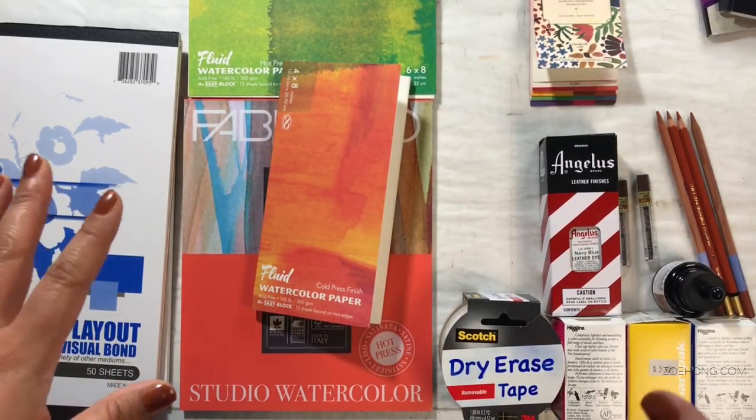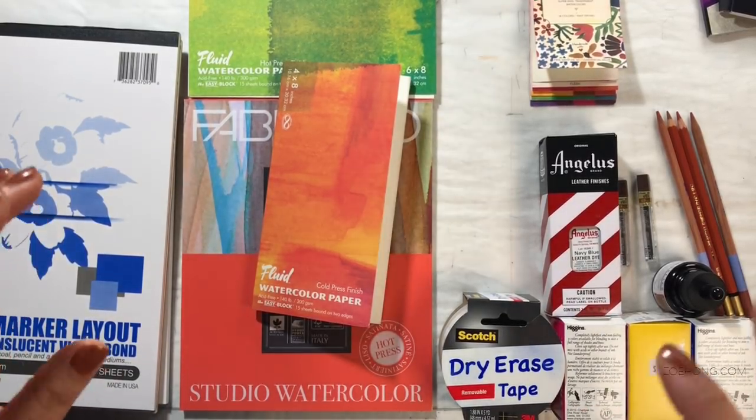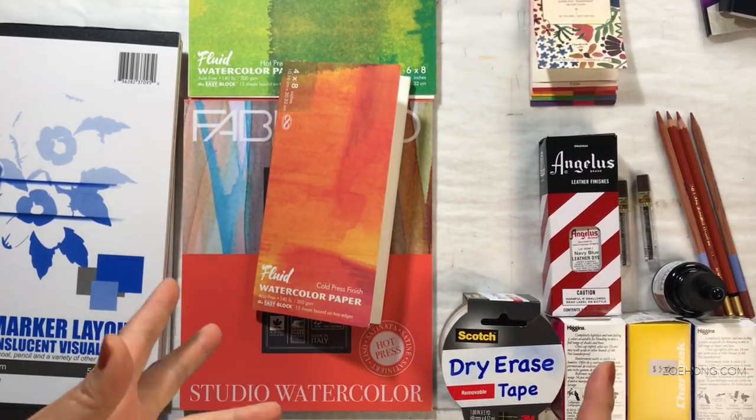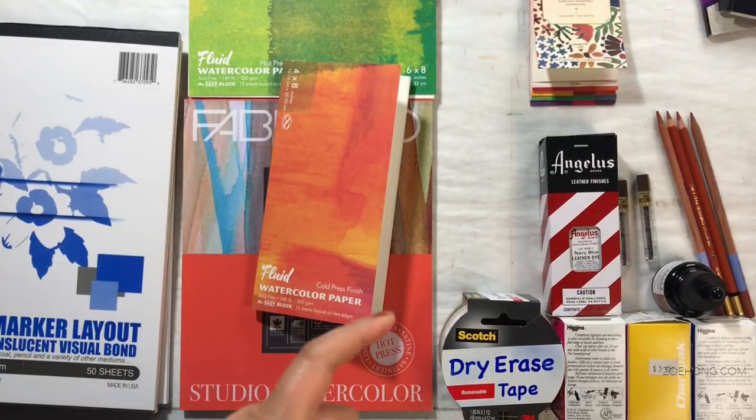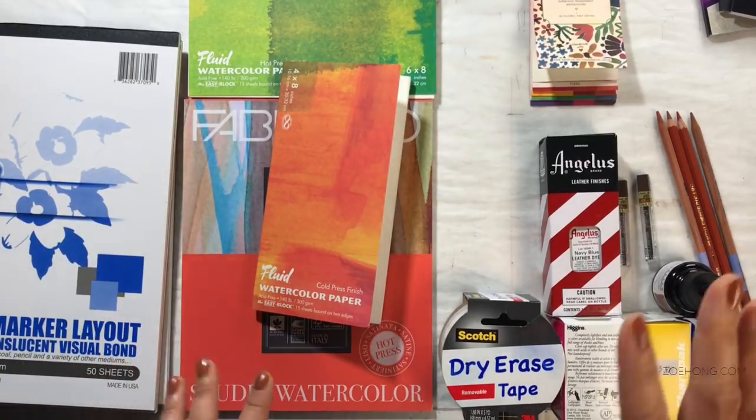So yeah, yet another haul because I've been traveling a lot, but I'm taking a big nice break from traveling for a while. So this is going to be your last haul for a while. And then instead, I'm going to have a bunch of first impressions and product review videos for art supplies — rendering videos, fabric videos, and all that good stuff.